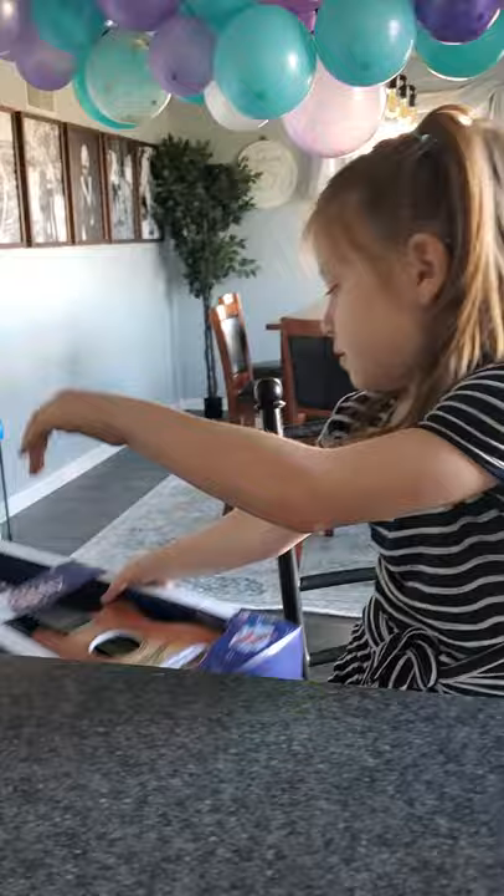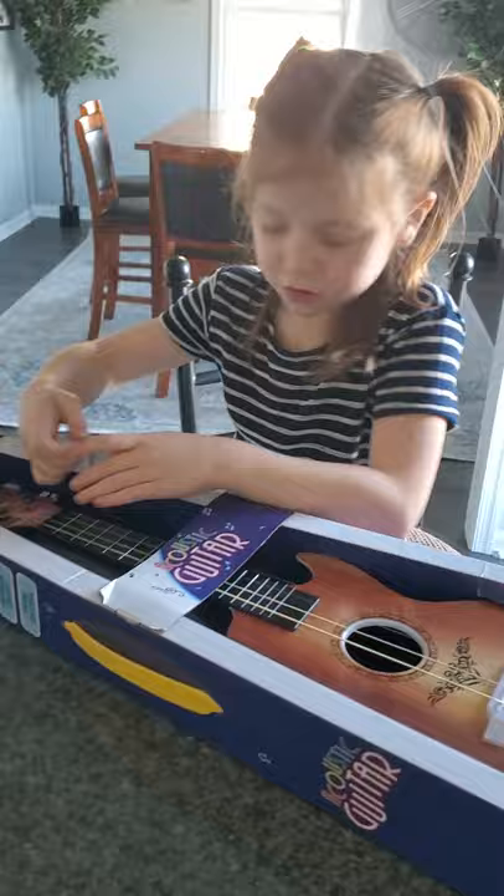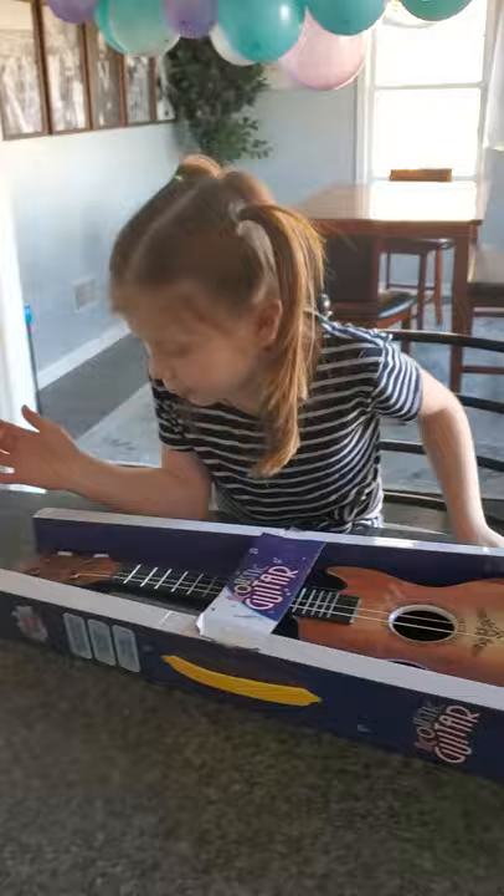Hi guys, welcome back to Safety Surprises! Today we're going to be opening this guitar — oops, wrong way. It's so cool, it comes with like this thing that you're supposed to do like this. Okay, so let's just open it up. I got this part off, so now let's open it. This thing is so cool!